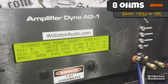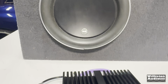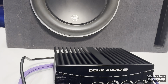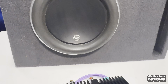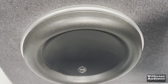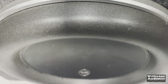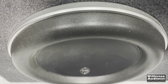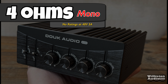Let's try it out with a subwoofer to hear how it sounds — that was a J-Audio subwoofer. Now let's try 4 ohms mono, since that was a 3-ohm sub.